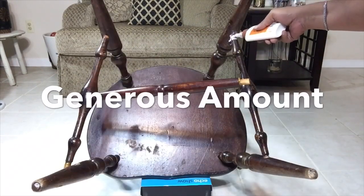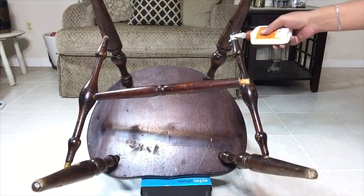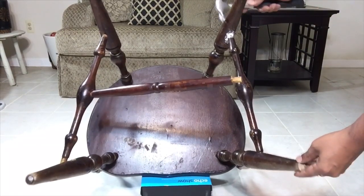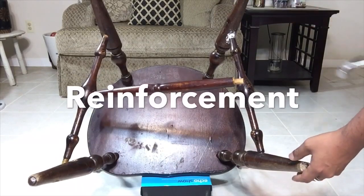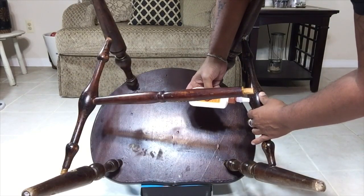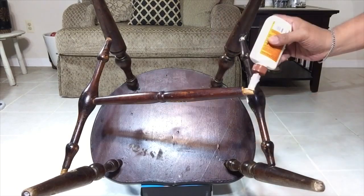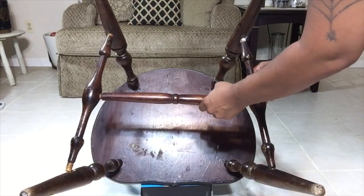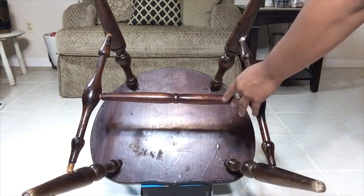I will be using a generous amount of wood glue for a long-lasting hold. Here I'm just using a hammer for some reinforcements. I will have a complete list of everything I use in the description bar below.